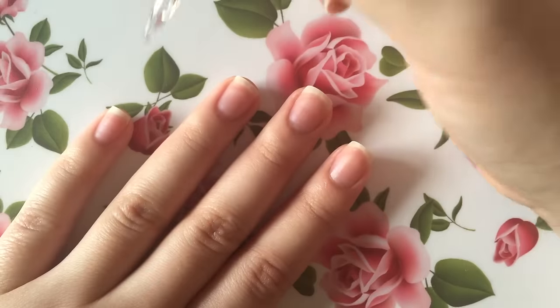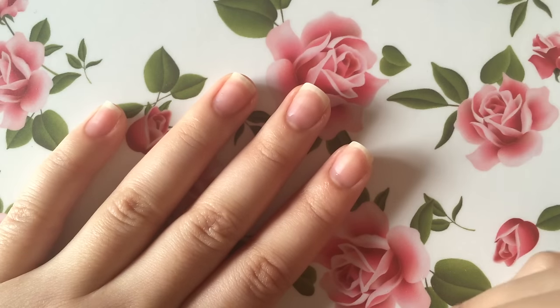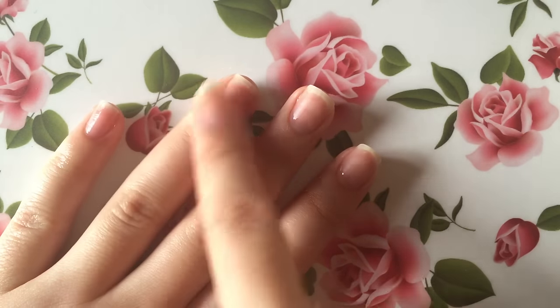Lastly, to finish off my nail care routine, I like to go right back in with the cuticle oil and again massage it into each of my nails carefully from the cuticle all the way up to the tip, to make sure that it's all nice and moisturized.